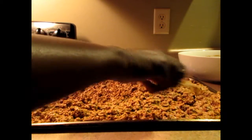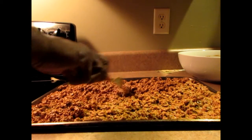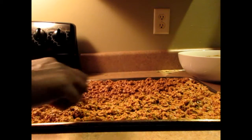I'm making sure it's spread evenly, and then I'm going to put it in the oven for one hour to an hour and a half at 250 degrees. Check it at 45 minutes — you just want to make sure it dries properly but isn't too dry.